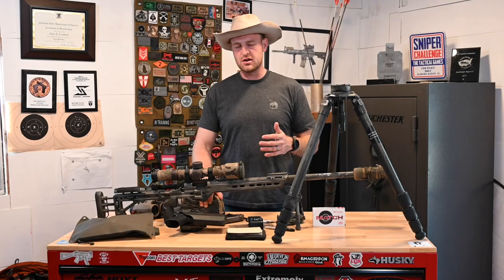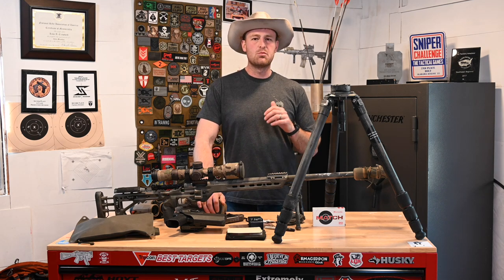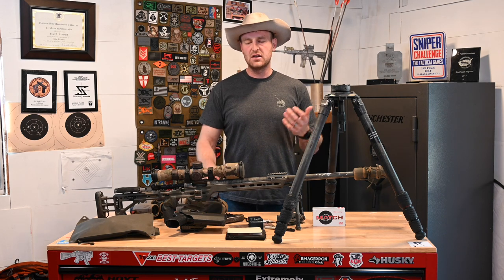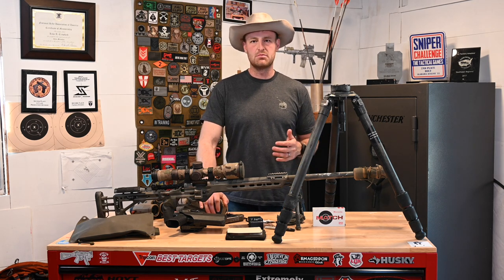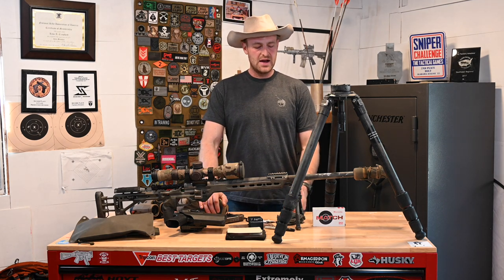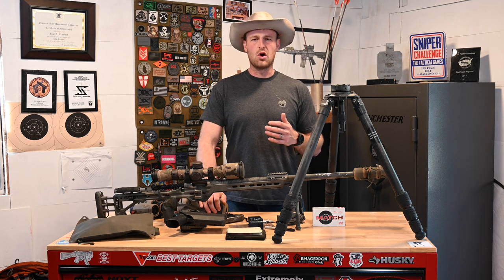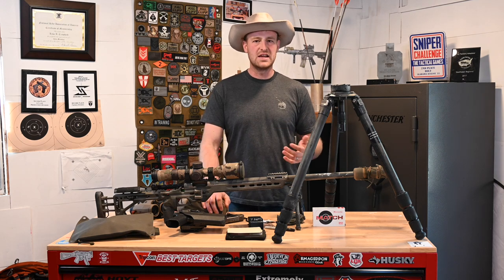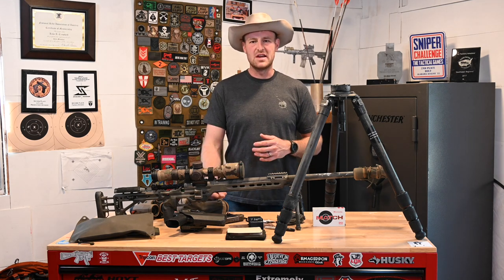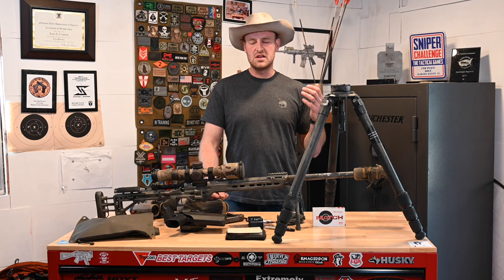Let's get right into it. When I do these gear breakdowns, I like to always preface them with how I finished in the match. This is a team competition — I shot with my buddy Brian and we finished 28th out of 96 teams. This was our first team match together. I felt like we did a pretty good job, definitely a ton of stuff we could improve on, but for our first team match and the practice we put in, I felt like we did pretty well. I like to preface my videos with that because there's so much trash on the internet from people that are really horrible shooters, putting out YouTube videos encouraging you to buy or believe in something. Match scores aren't the end-all be-all, but they do a really good job of highlighting someone's shooting ability.